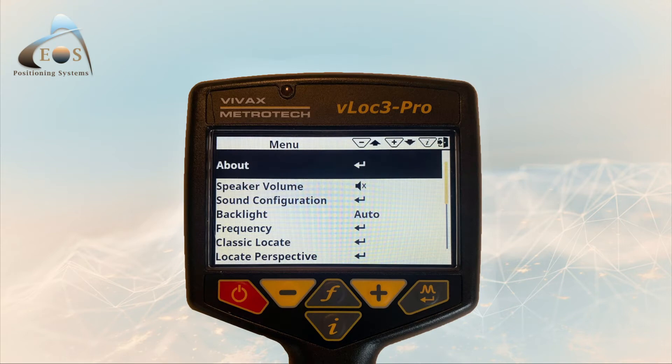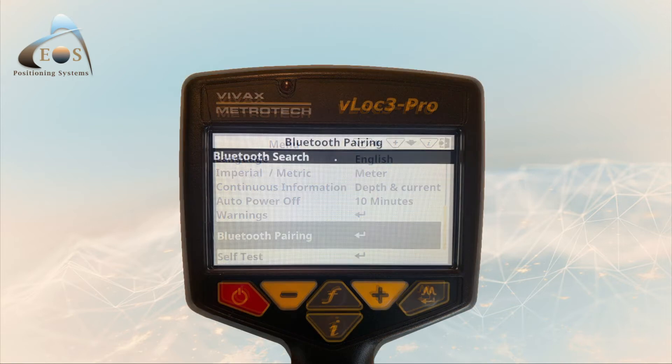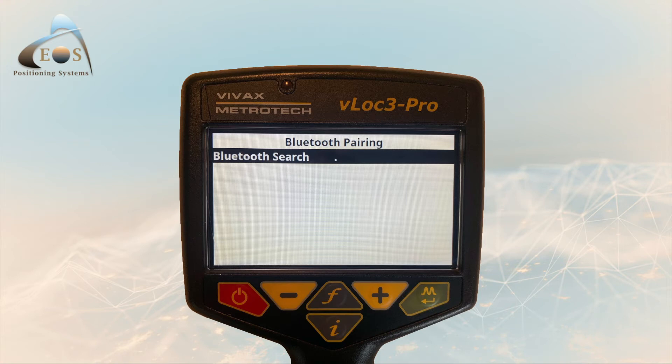Next, turn on the V-lock 3 Pro. Press and hold down the I button to enter the user setup menu. Use the plus and minus keys to scroll down to the option Bluetooth pairing and select it by pressing the enter key. Press the enter key again to initiate the Bluetooth search.